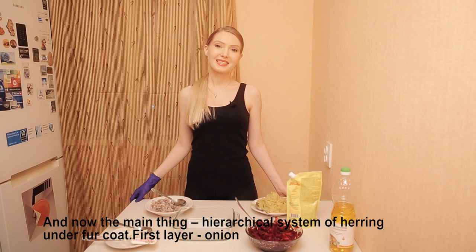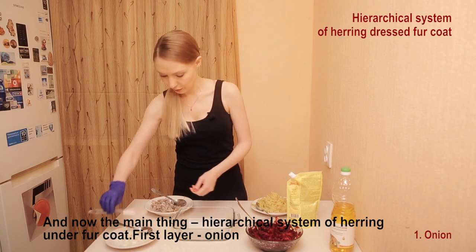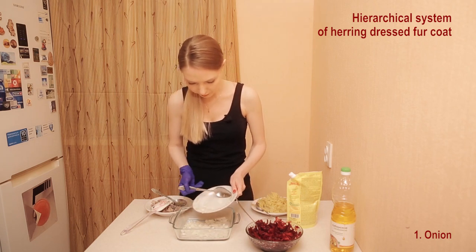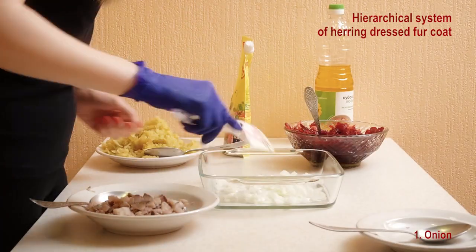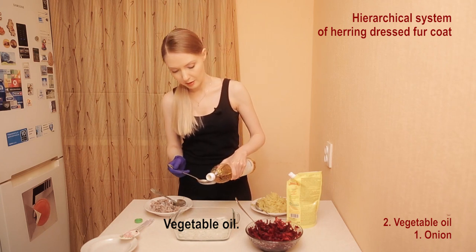And now is the main thing: the hierarchical system of our herring under the fur coat. First layer: onion. I think that the onion will be only one layer.